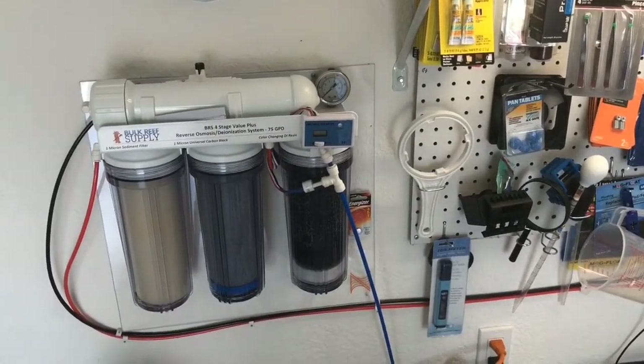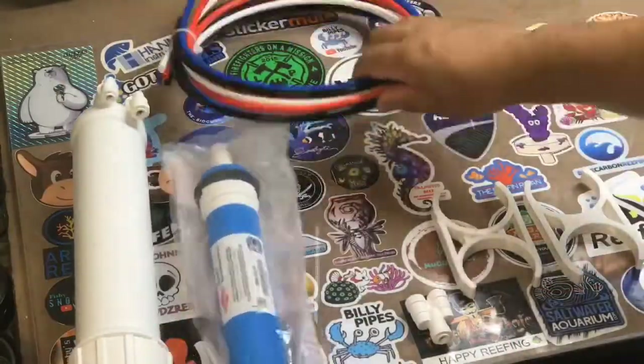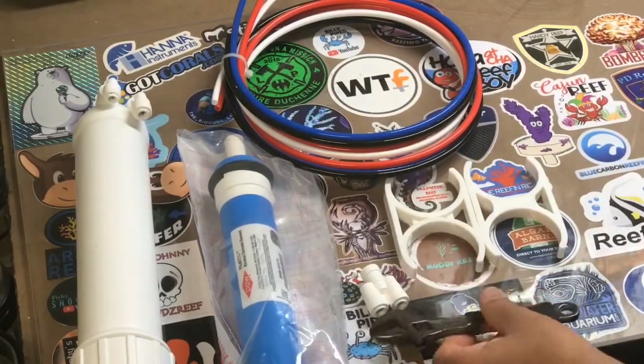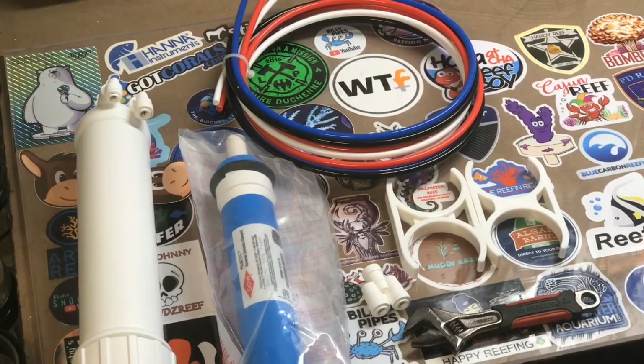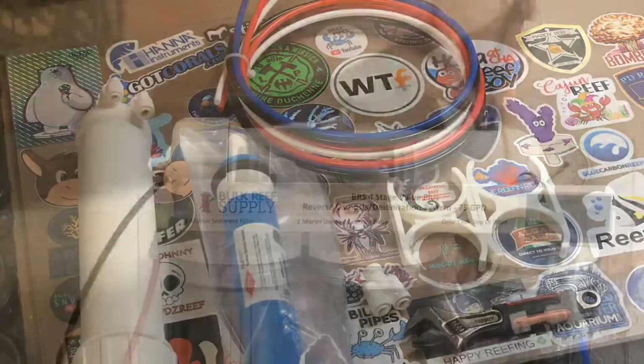Starting with the upgrade kit - the canister, membrane, brackets, and tubing. I'm going to use a little wrench to make all the disconnections. You also need a pair of scissors or a sharp razor to cut the tubing so they're nice and straight, so you get no leaks.